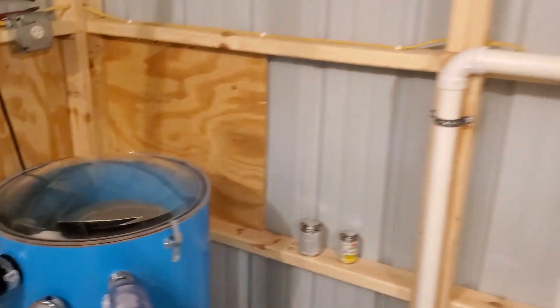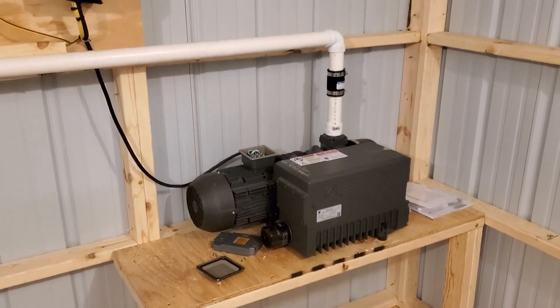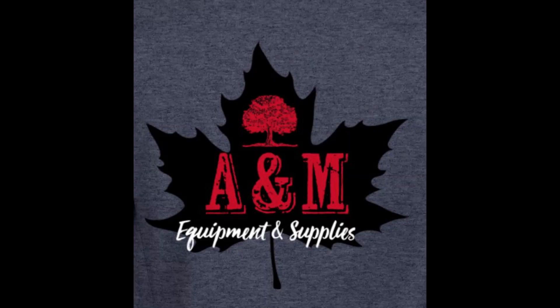We use a lot of these vacuum pumps. This one in particular is a 52 CFM pump. They're priced very well and we sell a lot of them. Thanks for watching.